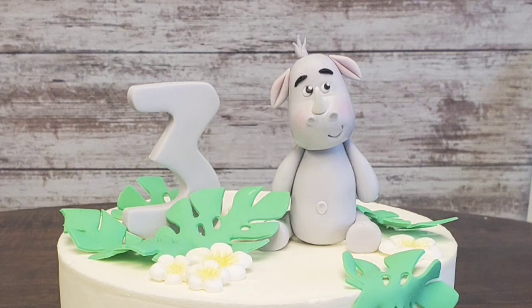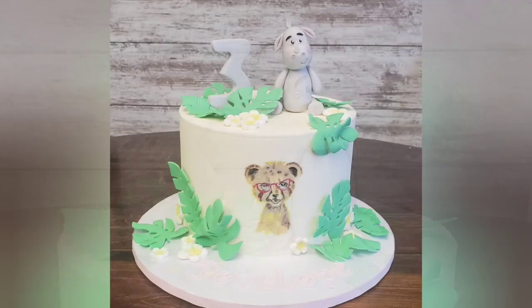And there he is — our rhino! I hope you liked it and get some inspiration from this. You can do this with many different characters; it doesn't have to be a rhino. So if you like what you saw, please like, subscribe, share, do all the things. We'll catch you next time — thanks guys, bye!